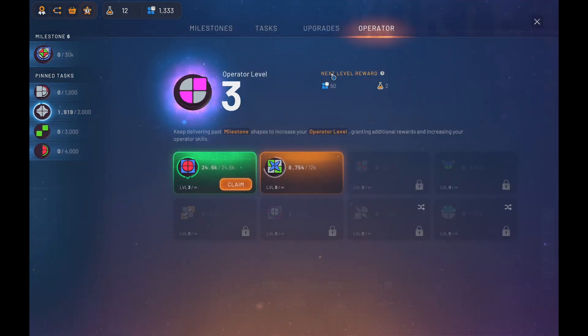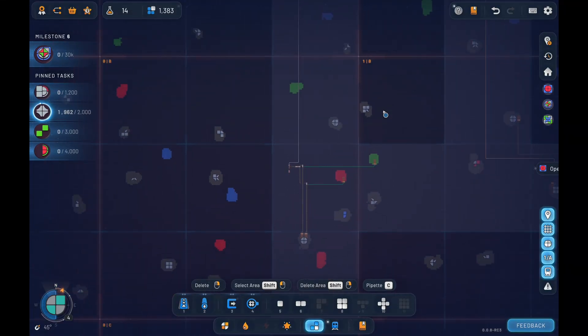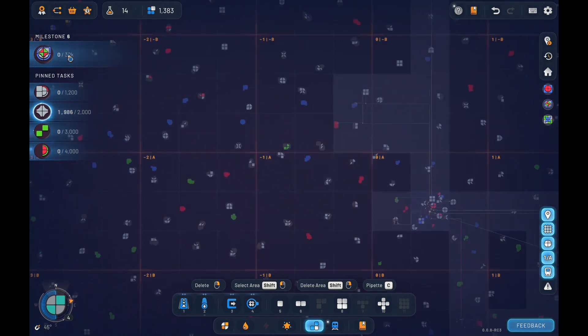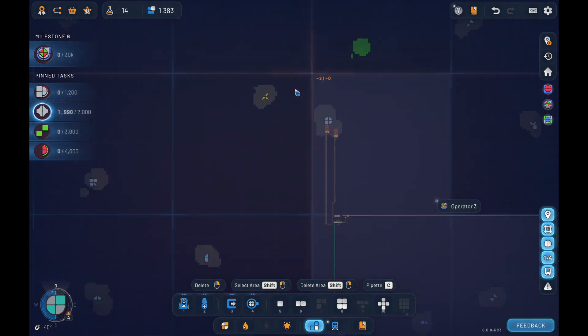We've got more operator points - claim that. If you don't claim those operator points right away, you're not losing anything - it's still bringing shapes in in the background. So that's good. We are good to go up here. So here's our teardrop - our teardrop comes in right there.